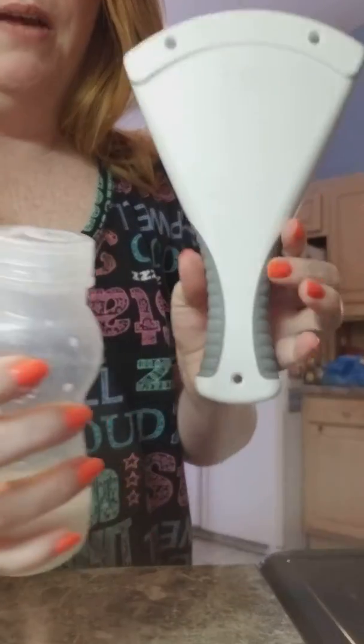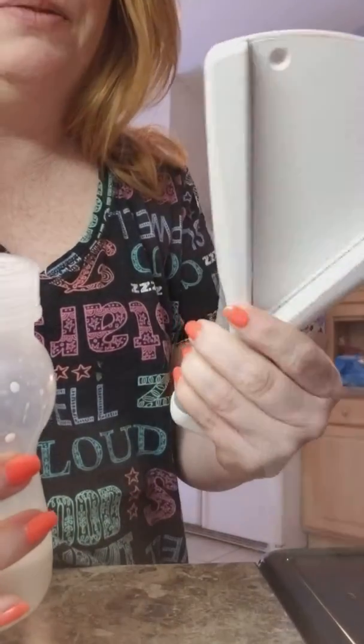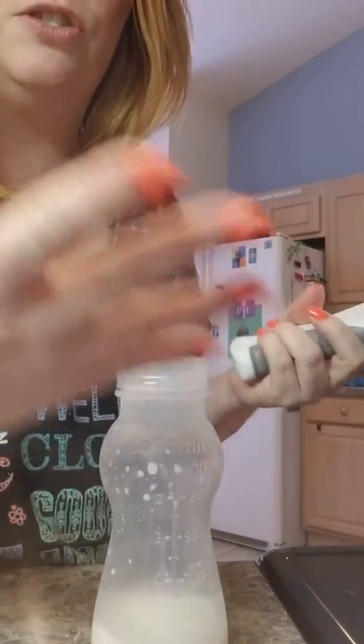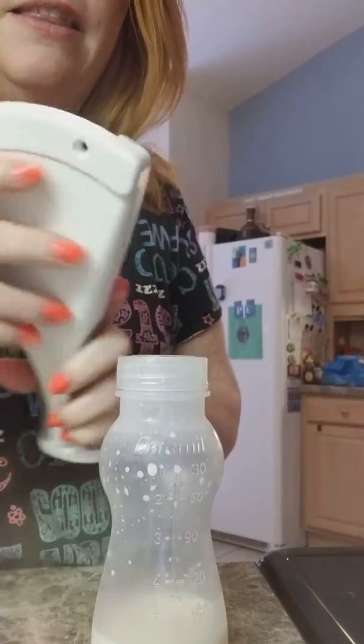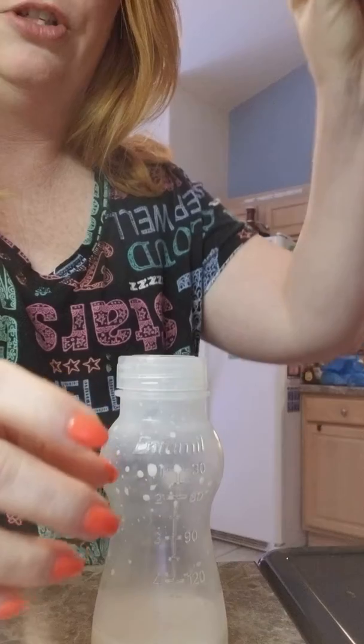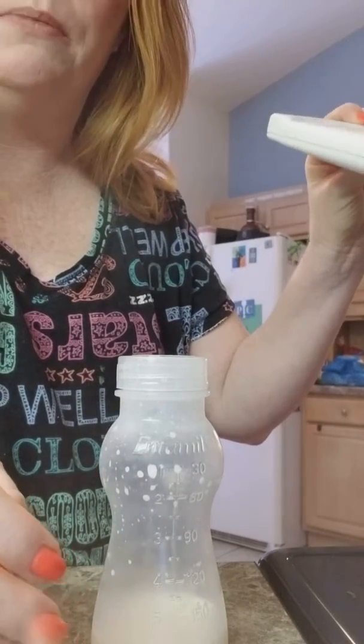But guess what? Pampered Chef to the rescue! This is our jar opener. Anyone that has trouble with arthritis or opening jars or is elderly or just weak-handed like myself, this thing is a lifesaver. You can actually mount it with screws up on your cupboards or underneath your cabinets. Mine is not mounted just because I have not put it anywhere yet.